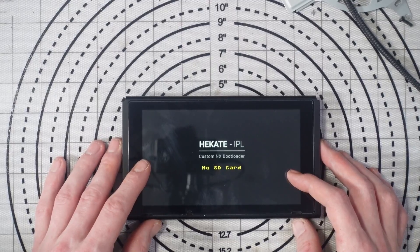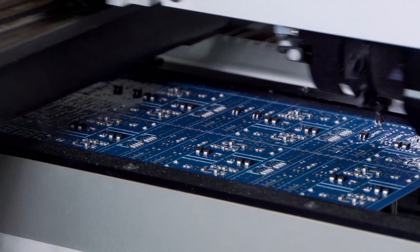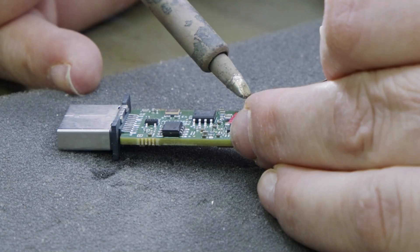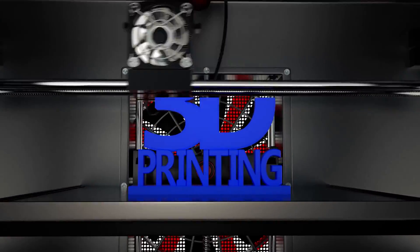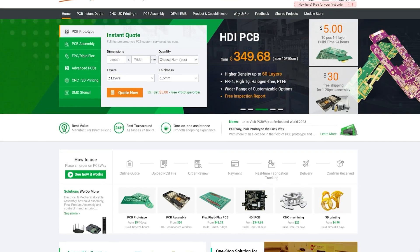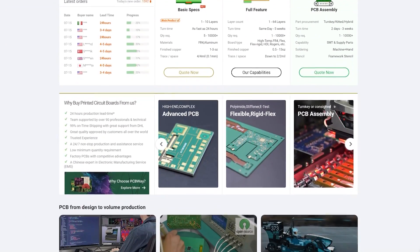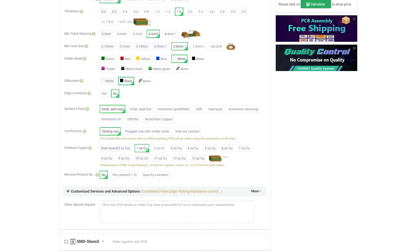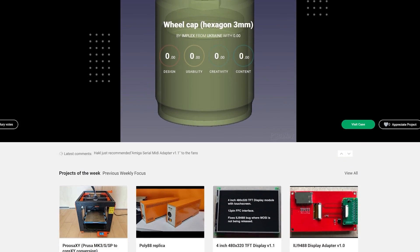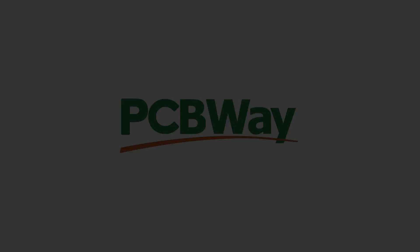Today's video is sponsored by PCBWay. Whether you've got a simple project that requires a quick mod board or you want to launch your own products, PCBWay can help with fantastic pricing on multilayer PCBs, flex PCBs, 3D printing, and laser cutting. Custom PCBs start from just five dollars for a one-to-two layer board with a fast 24-hour build time and free shipping on orders over thirty dollars. They also have new aluminium PCBs starting at just $120 per square meter. Check the link in the description.